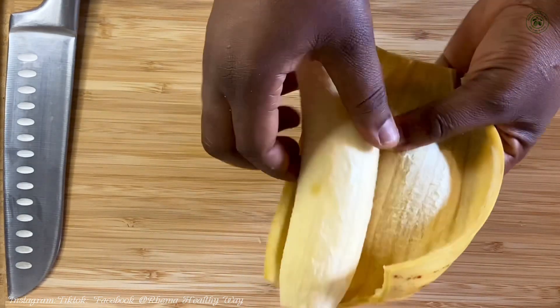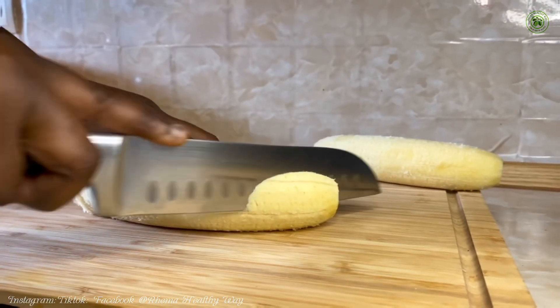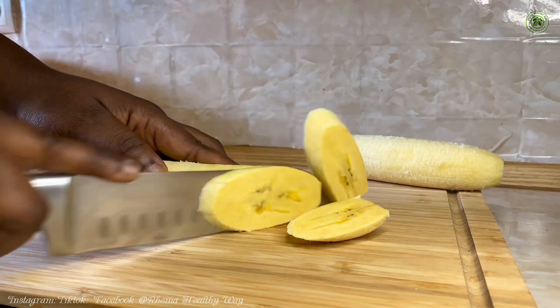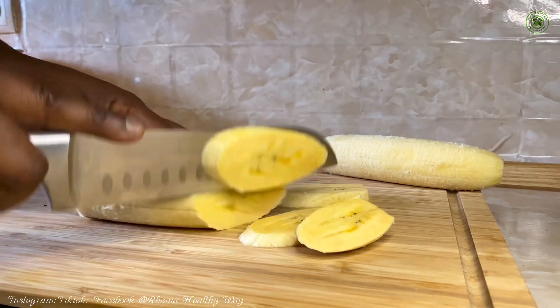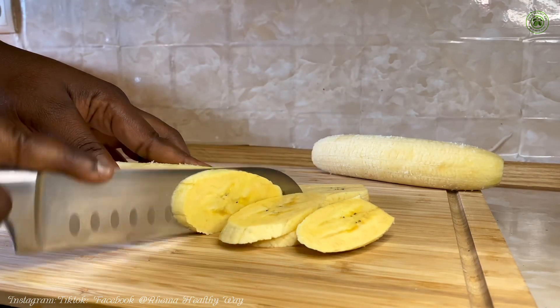After opening, I'm going to cut my peeled plantain into my desirable sizes and shapes. If you're trying this at home, you can do the same — you can go for bigger sizes or smaller sizes. The choice is entirely yours.